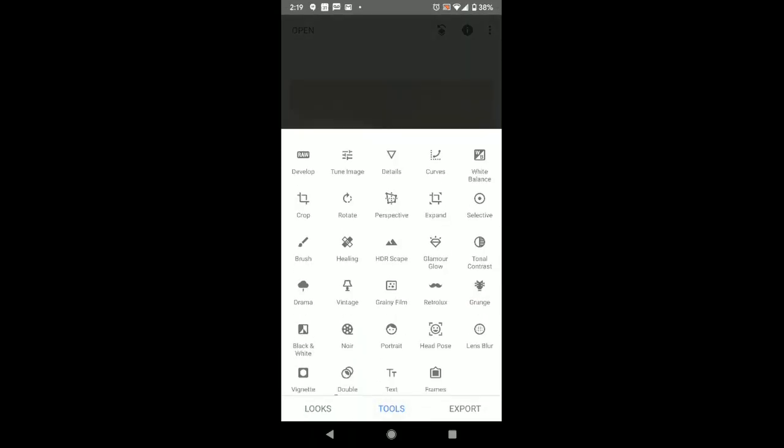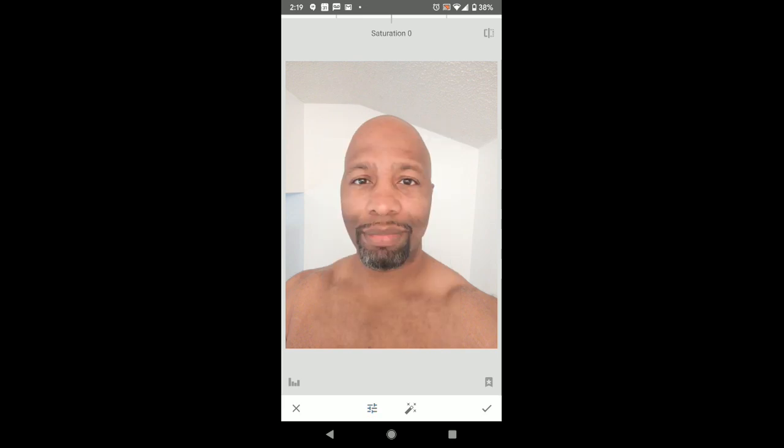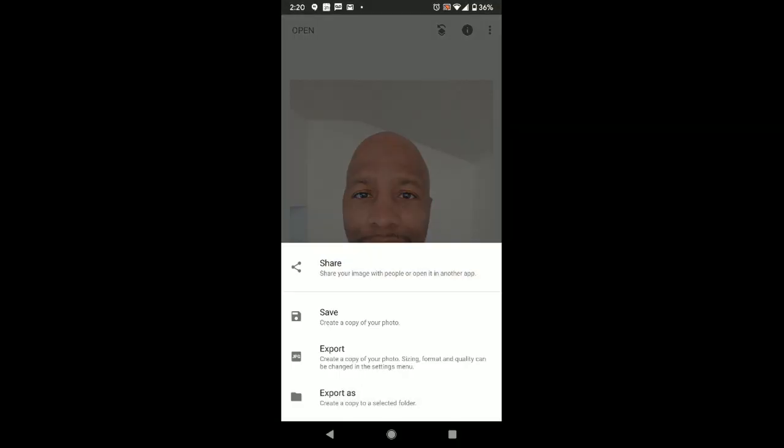Snapseed gives you a bunch of different tools that may be a little overwhelming, but you can start at the top of the list and work your way down. I typically start with Tune Image — brightness, contrast, saturation. If you don't know what saturation means, slide it to the right and you'll notice it's pushing the colors way up; slide it to the left and it takes the colors away. For warmth, taking it left cools the image off while going right warms it up. When you're done, you can export it, save it to your phone, or push it out to social media.